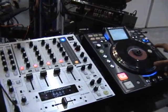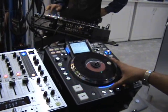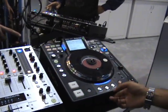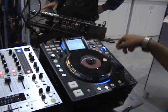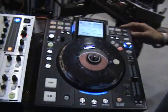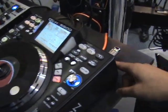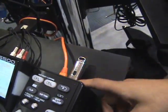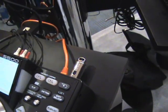Yes, basically this is our DN-HS5500, it's our new multimedia player. When I say multimedia, it has everything from an internal hard drive and optional CD-ROM drive. Also, you can scroll around — right now it has an option to play off a thumb drive right here. Also with this USB drive you can hook up external USB drives, a multitude of drives using a hub.